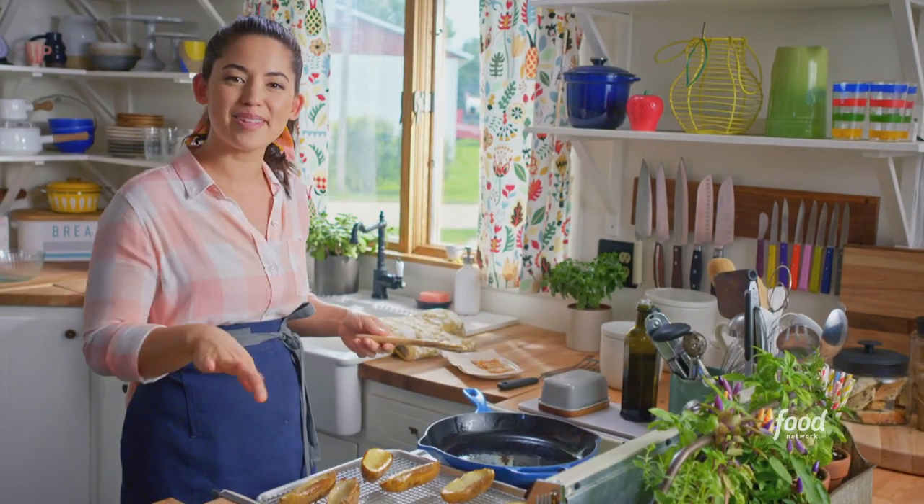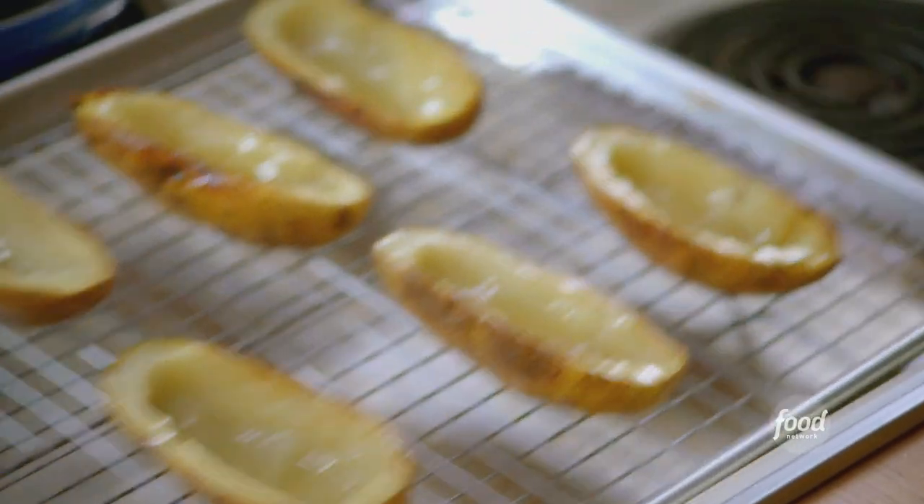These potatoes are good and glossy. I'll stick them back in the oven now for a few minutes so that they can get extra crispy.